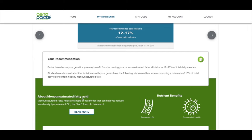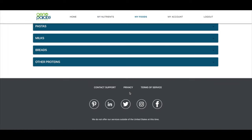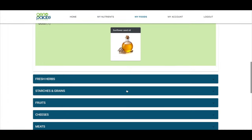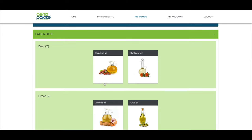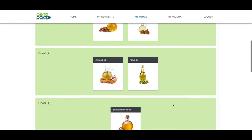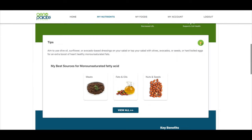These are the types of fats that can help reduce LDLs — and I'll get a little personal here and say my cholesterol tends to be on the higher side, specifically high LDL, so this is important to me. My best sources for monounsaturated fatty acids are things like meats, fats and oils, nuts and seeds, and they specifically say olive oil — which I actually use a ton of. The app is telling me that the best oils for me are safflower oil and hazelnut oil, while almond oil and olive oil are great, and sunflower seed oil is good.